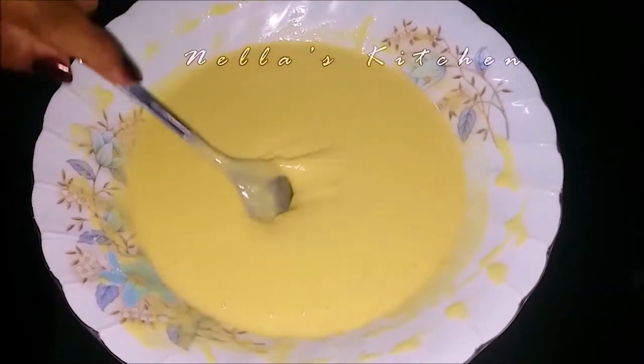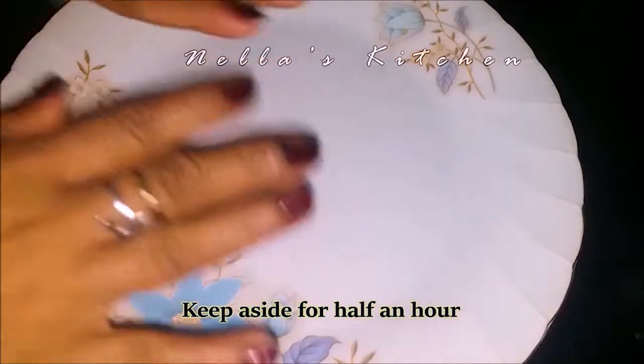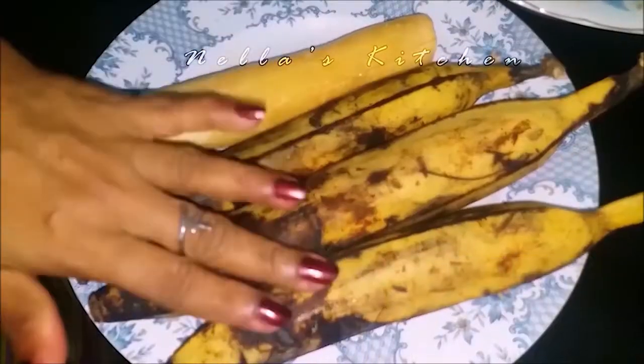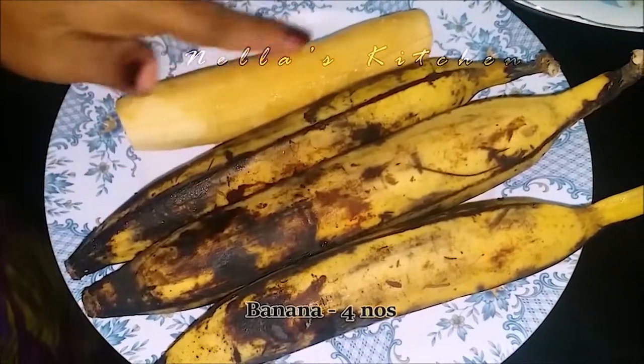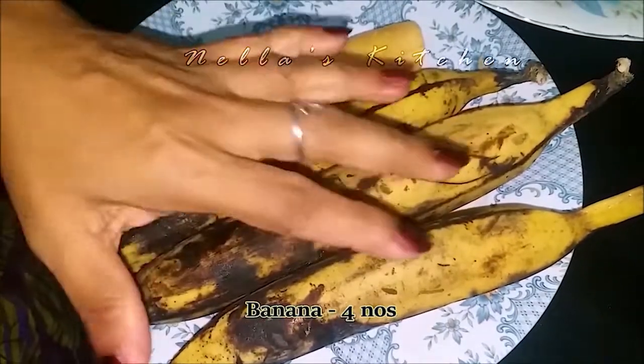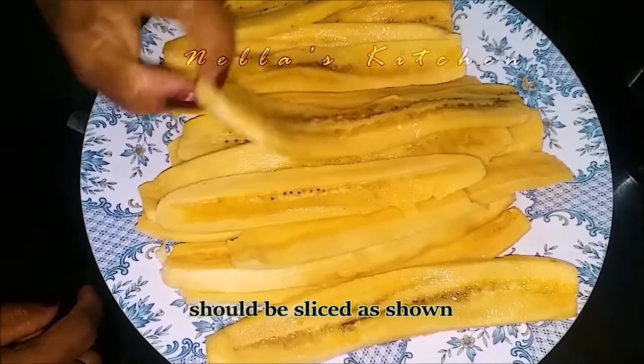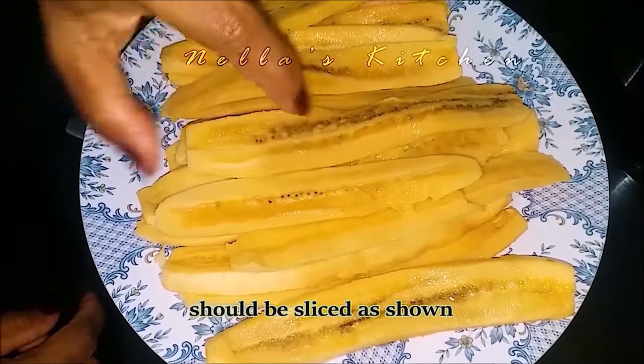Now we have 10 minutes. I have to put the rest in the pan. Now I have to clean the pan.